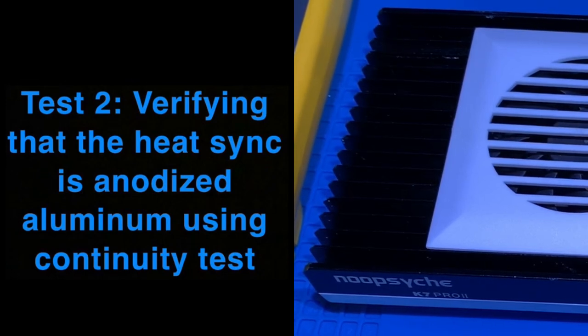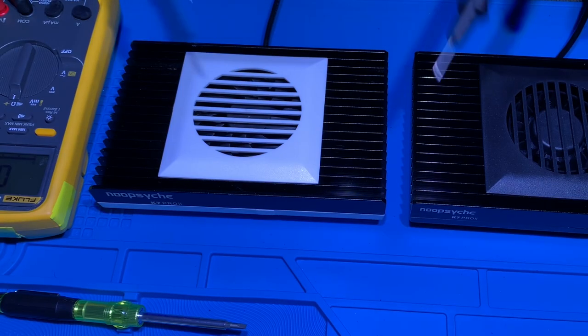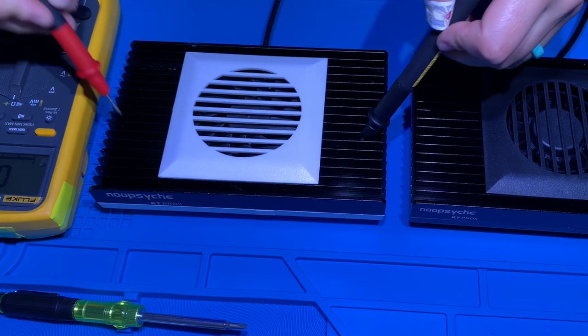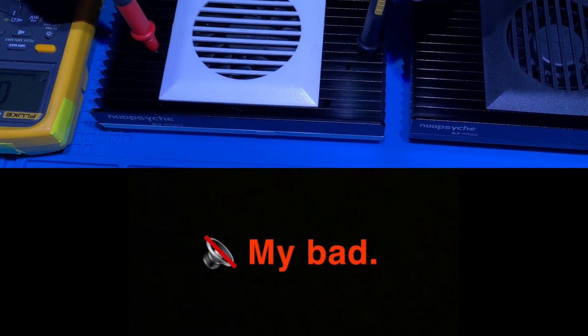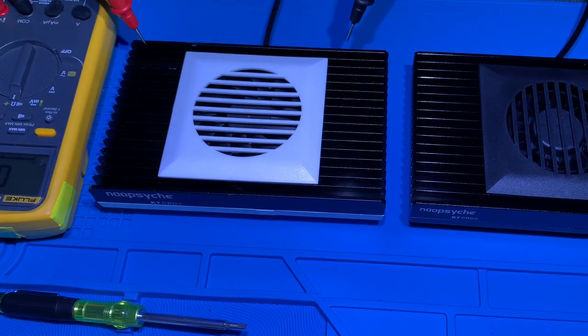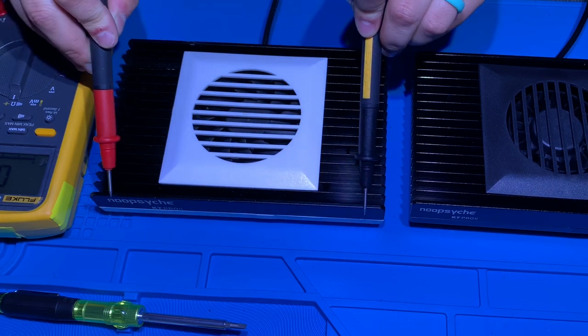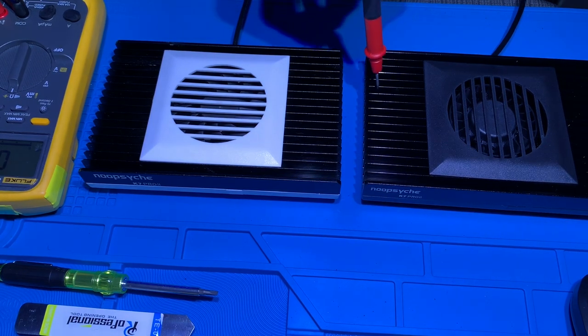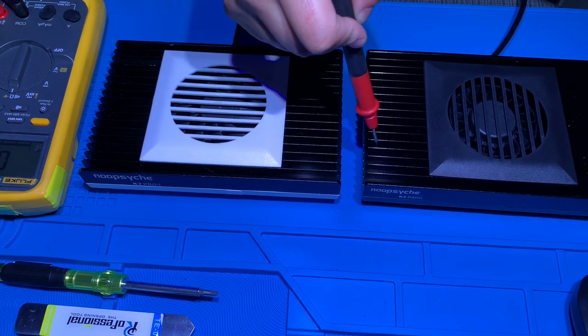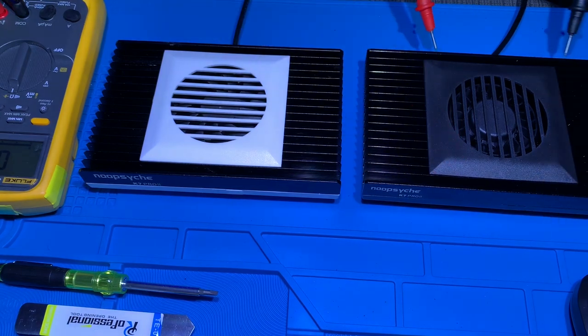I'm going to place my meter here, set it to ohms. You'll hear a beep if it does have continuity. It's showing a zero reading — open — at several test points. This is also showing zero continuity. By these two tests we can conclude that it is 100% anodized aluminum.